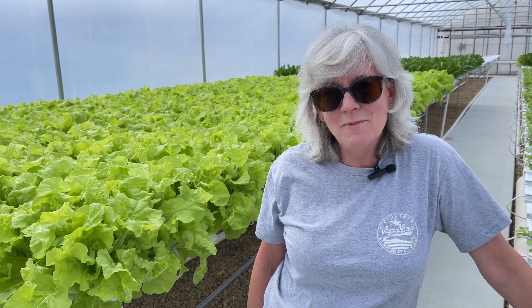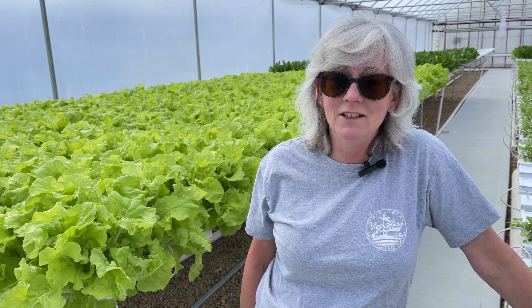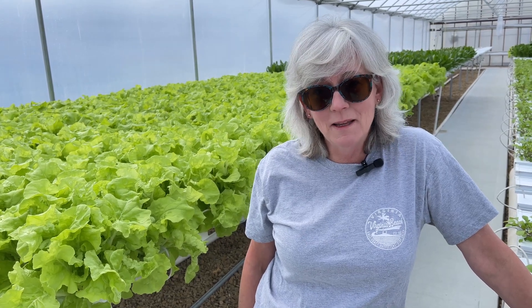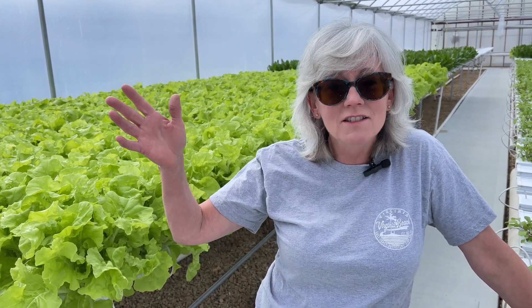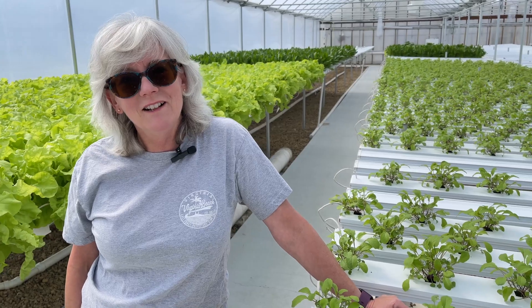Hey everyone! Welcome back to Homegrown Passion. Today is going to be a work day here in the greenhouse and hopefully we can get it all done. I want to get my Beto buckets planted with the tomatoes. Doug's going to get the lights installed. I've got some harvesting to do of the spinach, some baby cucumbers to take off, some general cleanup, some Beto buckets to wash, and some seeding to get done. It's going to be a jam-packed day.